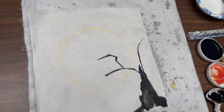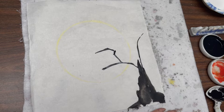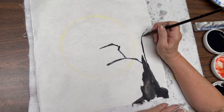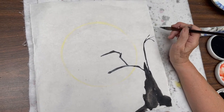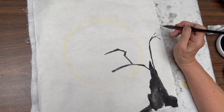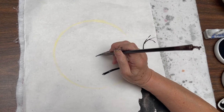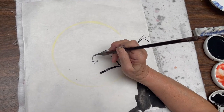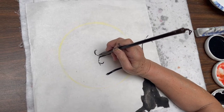I use my twig brush to do branches. If I were doing a landscape I would do straight branches, but because we're doing Halloween we want to make things a little spookier — so I'm doing some twists.